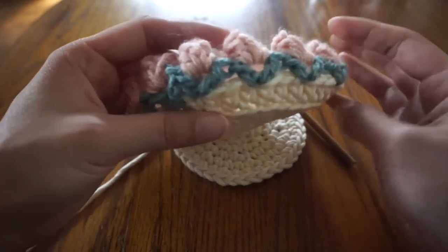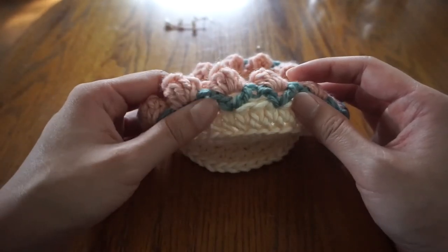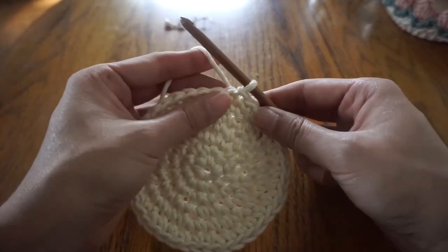Now we're going to start making the side of the tray, which is pretty simple. For this, we will just be making a round of half double crochets in the back loop only. Chain one to start.